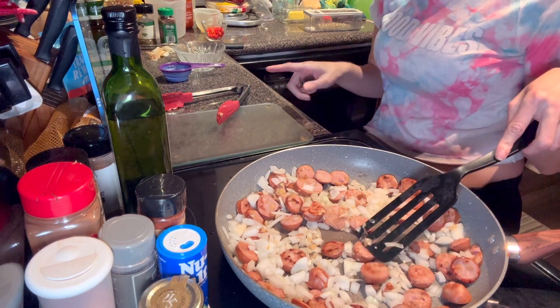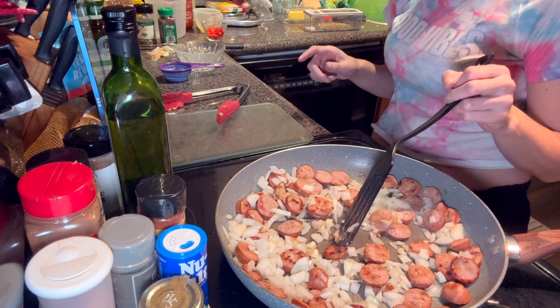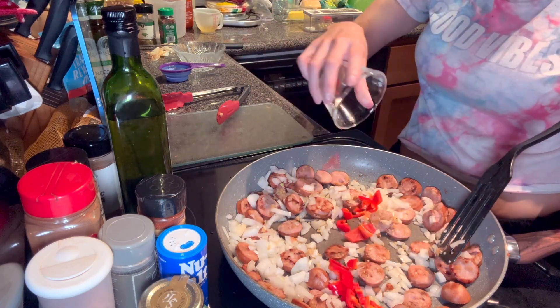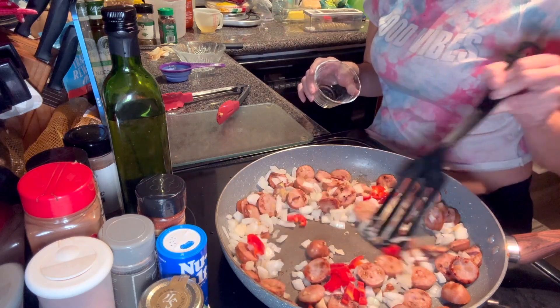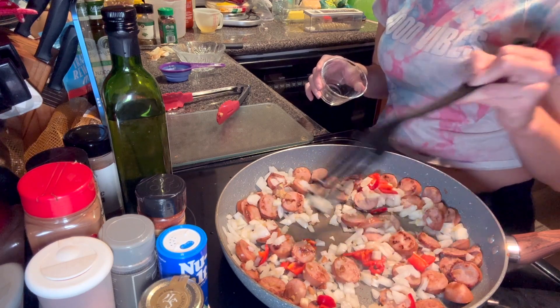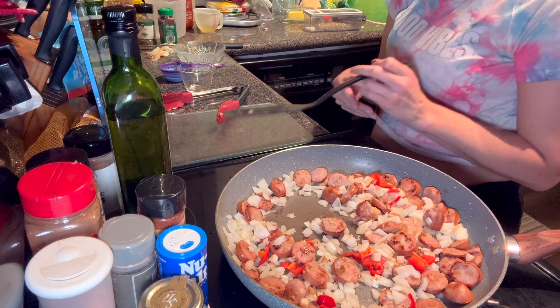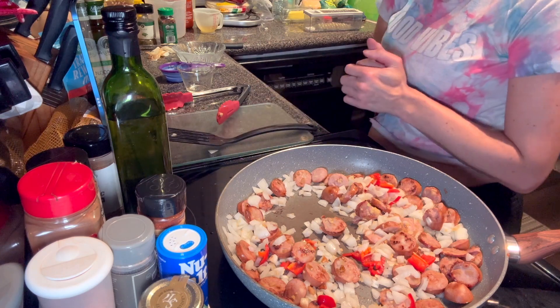And then we are going to add the bell pepper — one bell pepper. There we go. Then we are going to season with red pepper flakes and Italian seasonings.